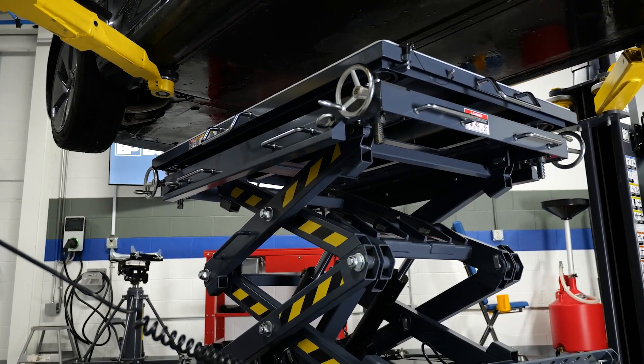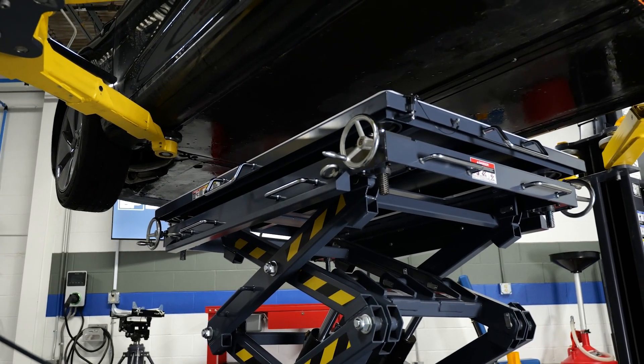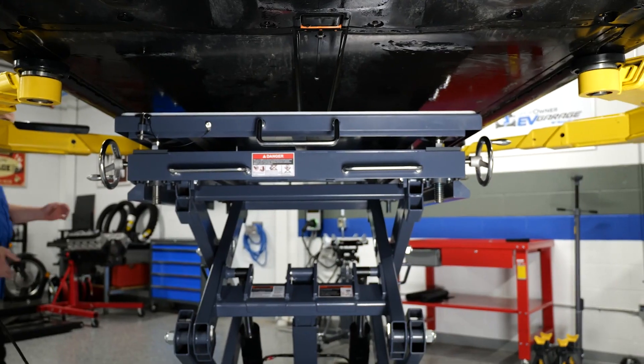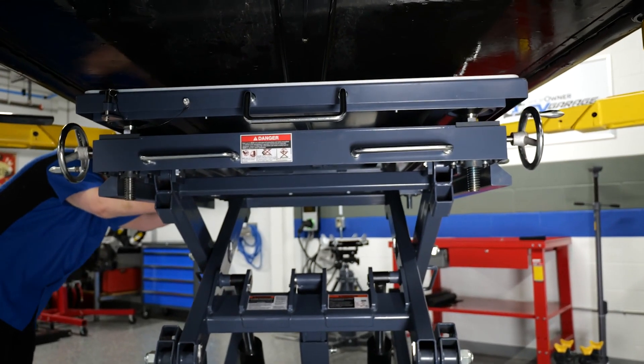for example, includes models that can handle high-voltage battery packs weighing up to 4,500 pounds. Their compact design makes them easy to roll throughout the repair facility.